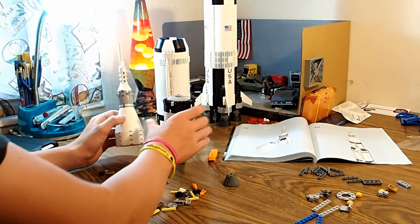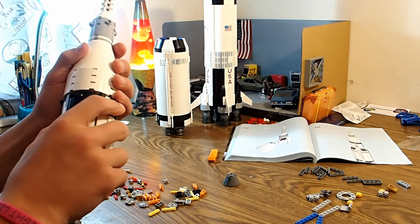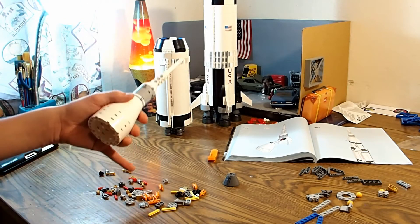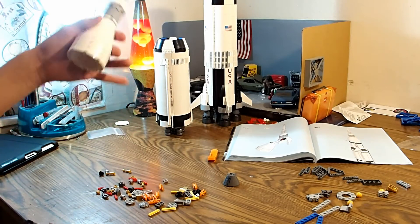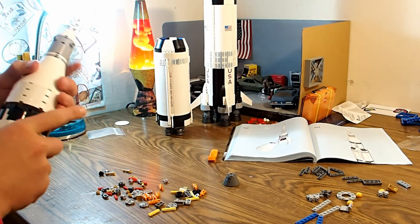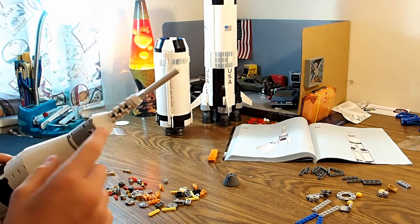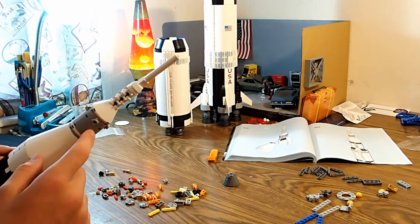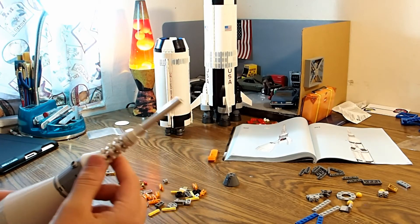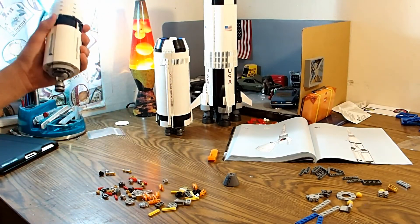Guys, here it is. This is the third stage, and here are the modules. The lunar module will be in here, but we're going to build that for the moon landing. This is the command module and the service module, and then the escape tower. There it is, guys — now it's all together.